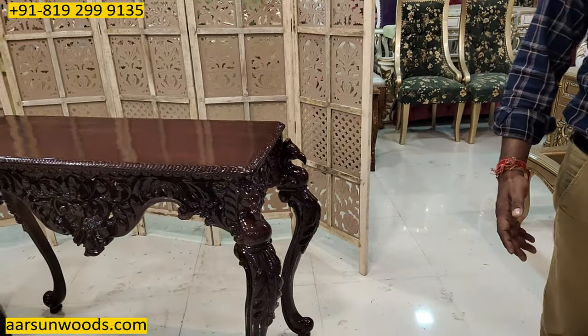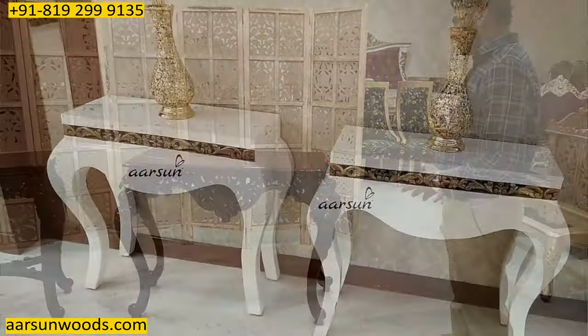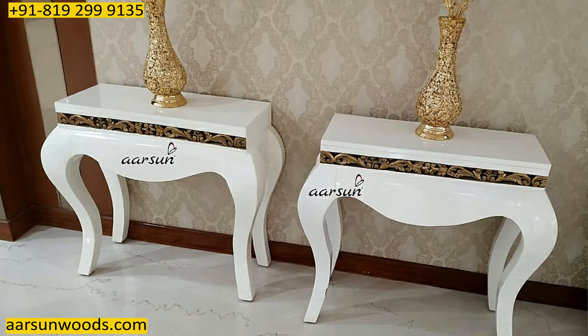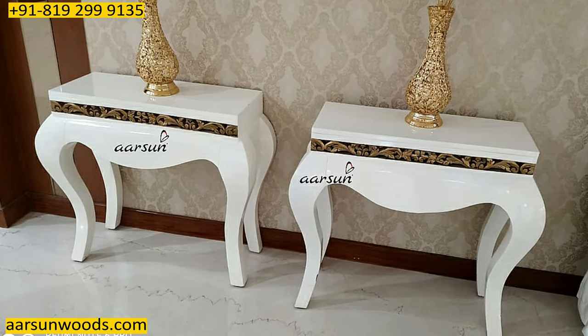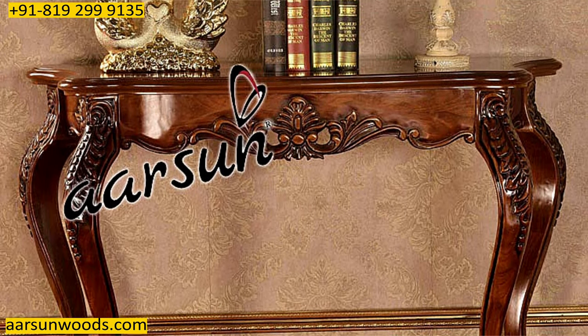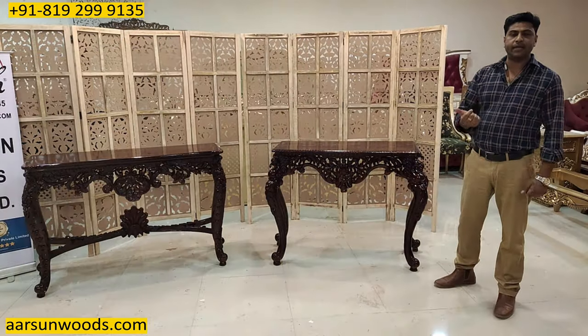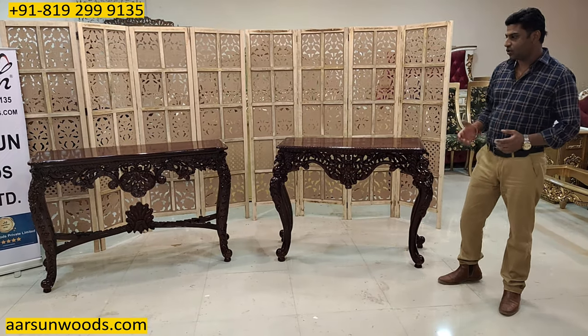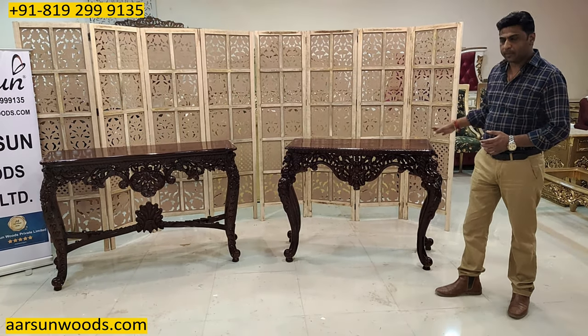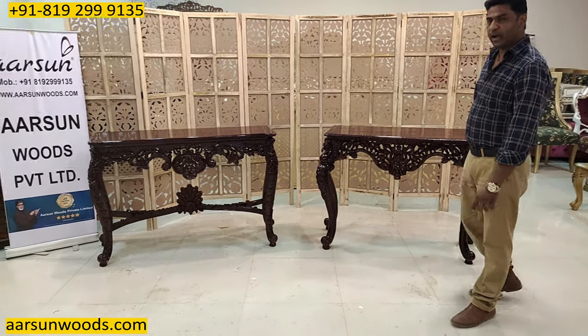When it goes to the wall it has a beautiful look — wherever you place it. These things are for multiple uses as I mentioned. This can be used as lobby furniture where you keep a vase or some designer items. You may have seen this type of furniture in palaces, hotels, restaurants — used for multiple purposes. Now moving on to the other design.